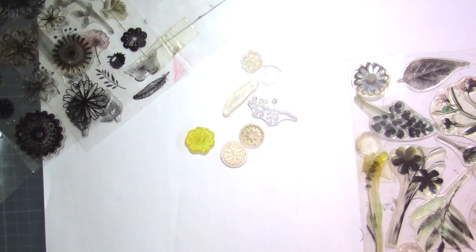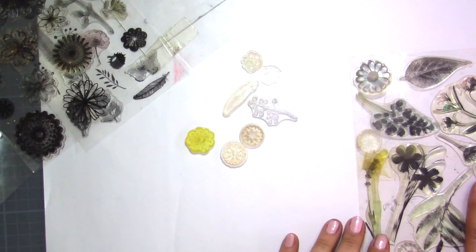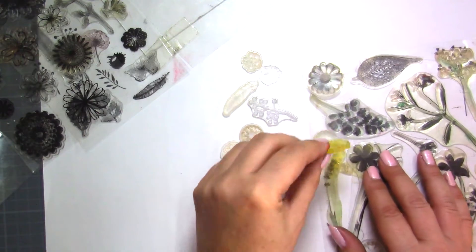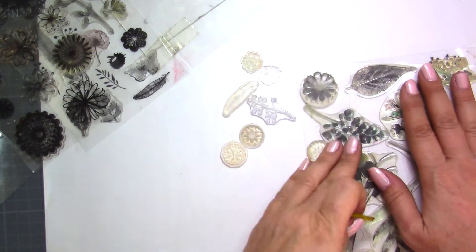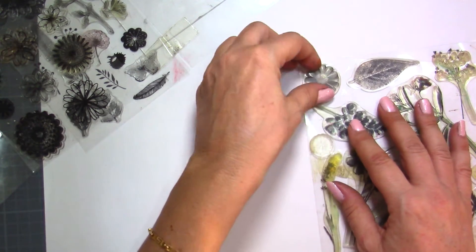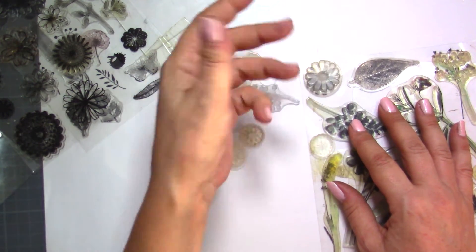Hi everyone, this is Kris from Crafty Harmony. So in today's video, it's going to be a very short tutorial because I would like to show you how you can make your stamps stick again to your stamp sheets, because when they're starting to be old, even though you've cleaned them over and over again, they tend to fall, and today that's what happened to me.